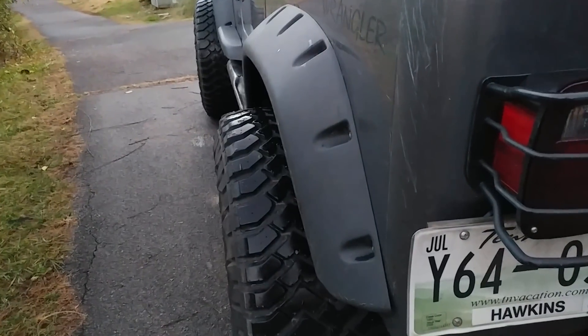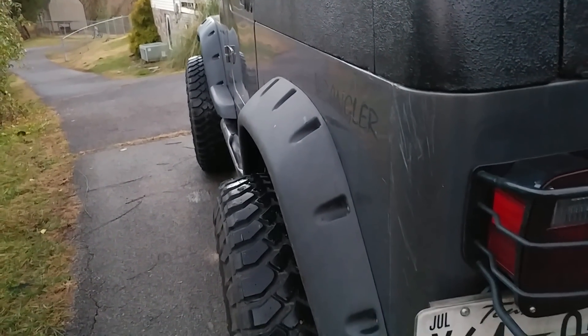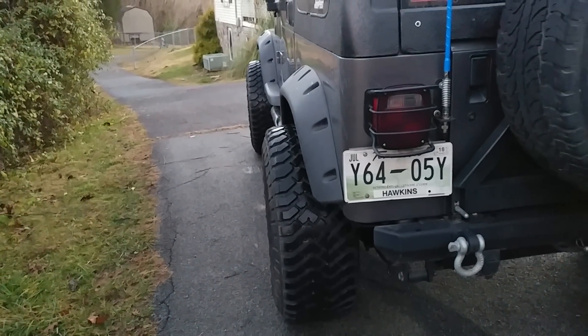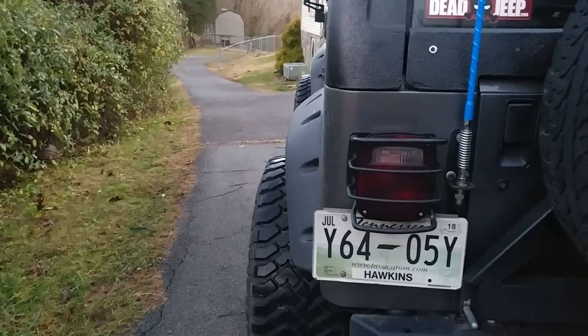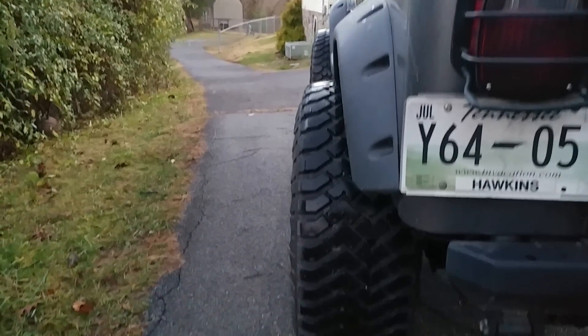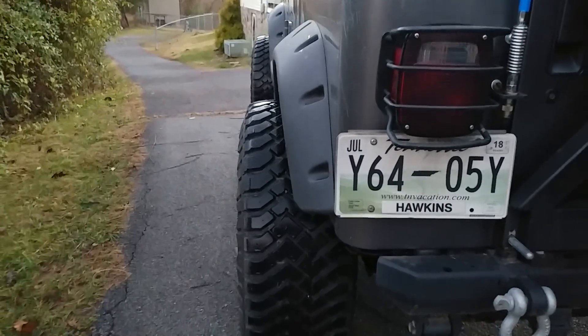These fender flares are, if I remember correctly, Rugged Ridge — four and three-quarters inch. As you can see, my tires stick out about two and a half inches if I had to guess.